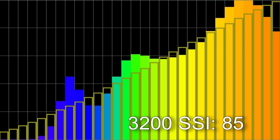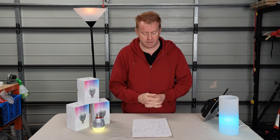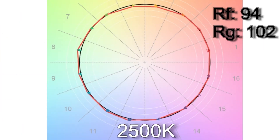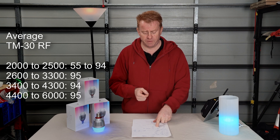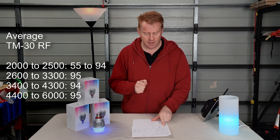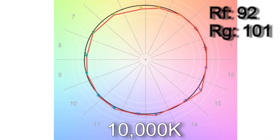Looking at color render: SSI scores at 3,200K tested against the 3,200K standard came in at an impressive 85. At 5,500K tested against CIE D55, an impressive 75. On TM30 color vector testing: at 2,000K the worst score was 55, but by 2,500K they score a healthy 94. From 2,600K to 3,300K they score 95 — quite impressive. From 3,400K to 4,300K that drops to a still impressive 94, and from 4,400K to 6,000K back to 95. All the way up at 10,000K it drops to a still impressive 92.